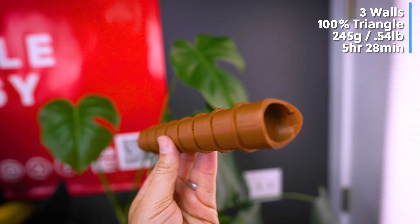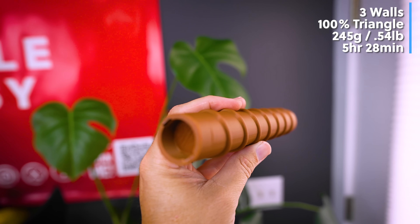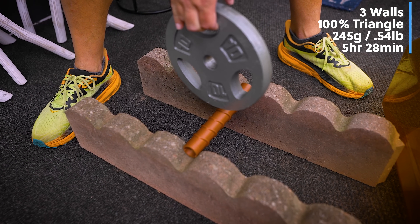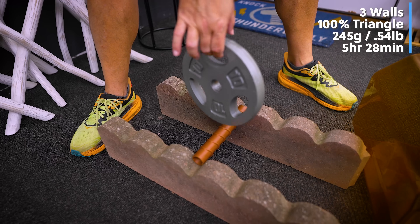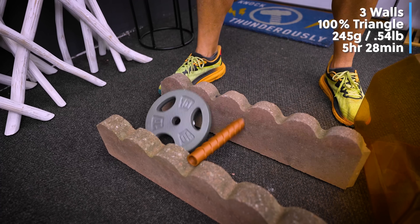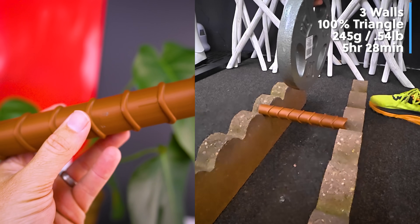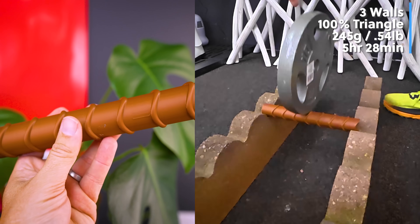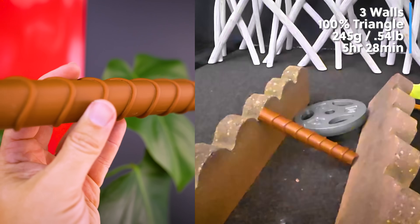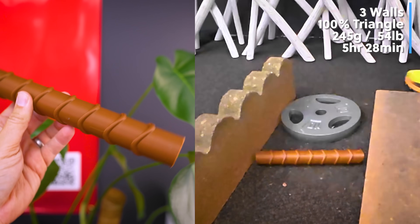Now what about 100% infill? This is the heaviest of all the prints and also took the longest to print. After the test — wow, that actually worked. You can see where I dropped the weight on it, I tried it a few times, and this is holding up really well. This might be the winner so far, or at least the winner out of the vertical printing category.